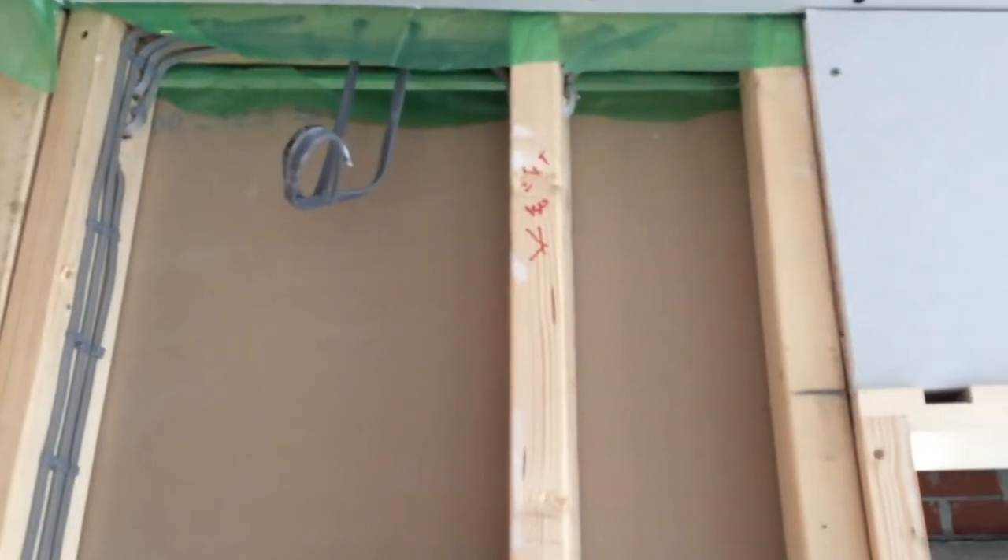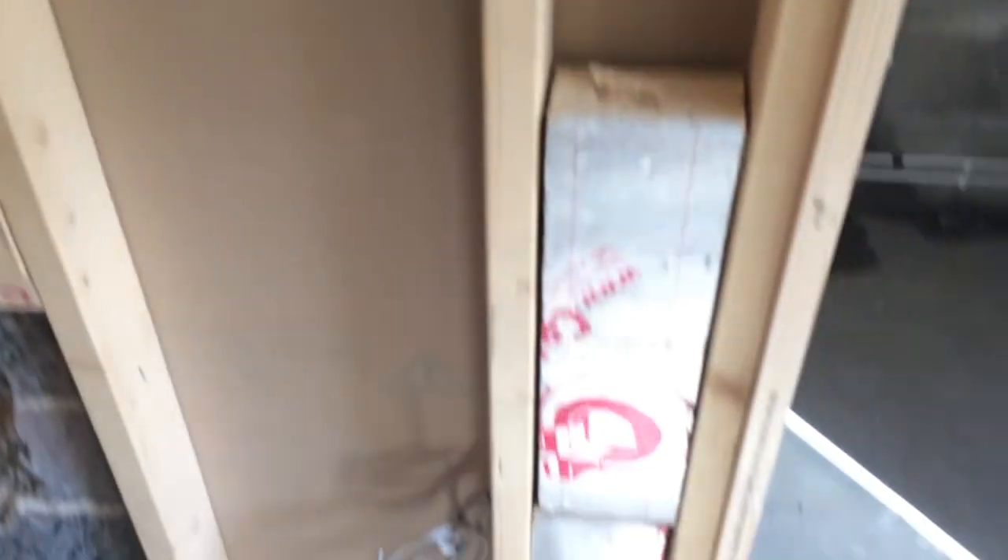We're just covering for our extractor, insulator, light switches, power socket — and it's going to be another power socket.